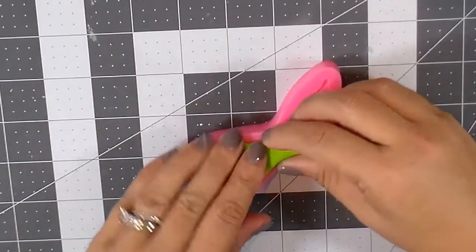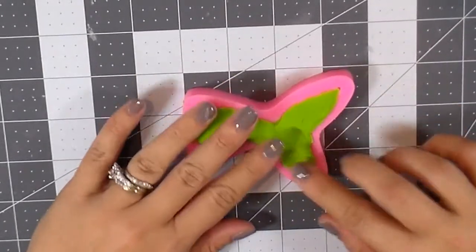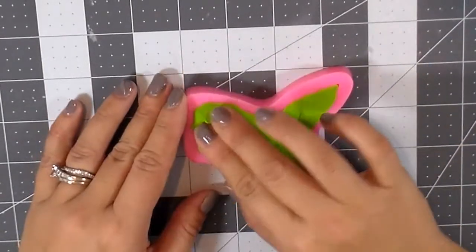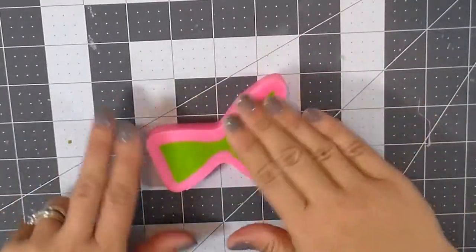This one is the lightweight air dry clay, or paper clay from China. It's really soft — I love how soft it is — and it goes into the silicone mold really easily. It doesn't cut with the cutter the same way as cold porcelain, that doesn't work at all. So we're going to use the silicone mold, press it down to get out all the excess and any bubbles, and let it set a little.